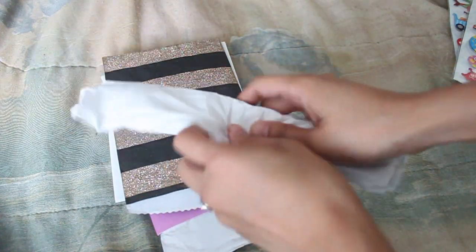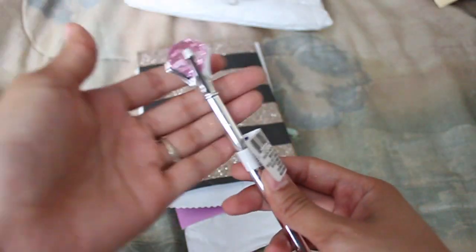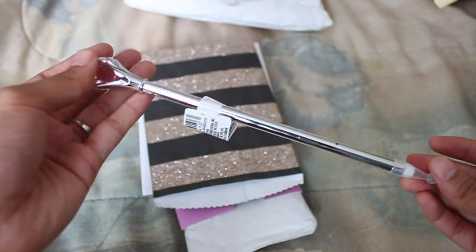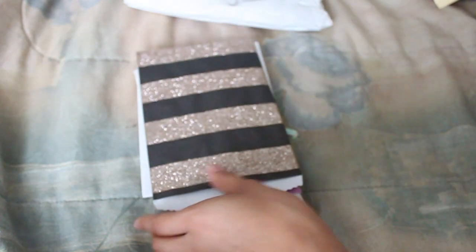She also sent me — I don't know, it's like a pen? It's a pen! She sent me one of those diamond pens and I don't have this one. I have the lavender and this one is pink, so I'm excited to have it. Thank you so much, Darlene!